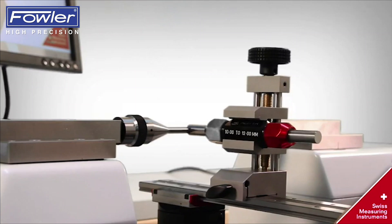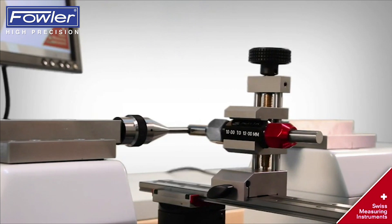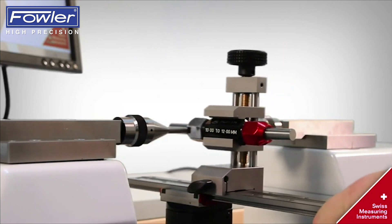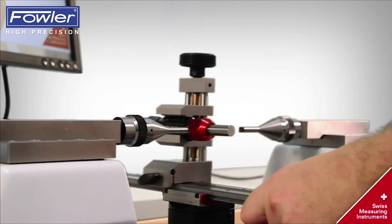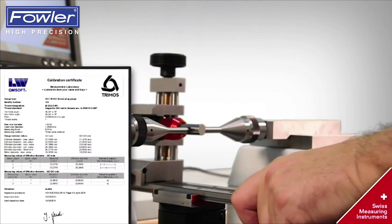Go and no-go plug gauge by clamping up to 100 mm. The measurement of the go side and measurement of the no-go side is quick and efficient.